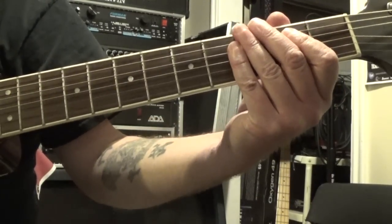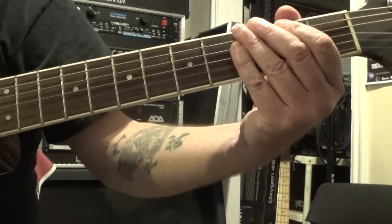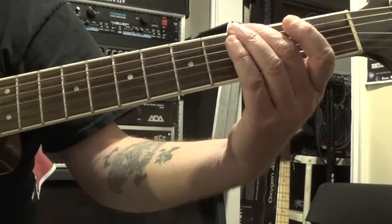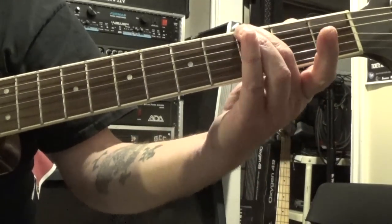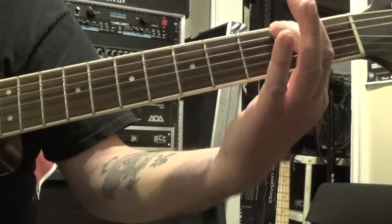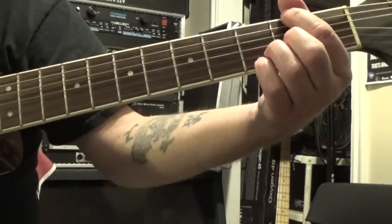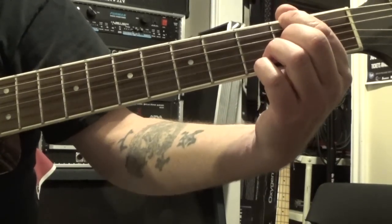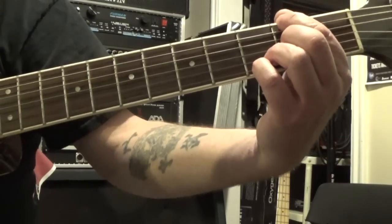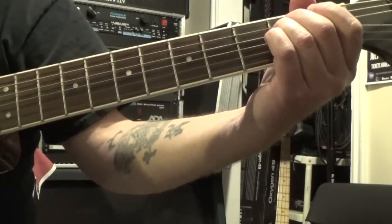And then from there it goes into the chorus. When it moves into the chorus, we have these two pickup notes — third fret of the sixth string with my second finger, then to the second fret of the sixth string with my first finger, and then to an A minor. Coming off from that bridge, we have the D suspended four over F sharp: one, two, three and. And then four on the downbeat going to E minor.